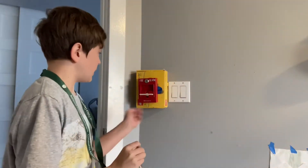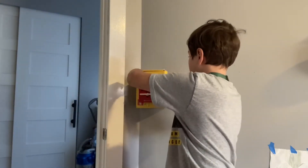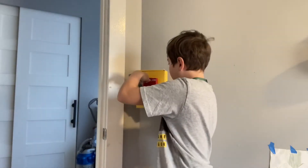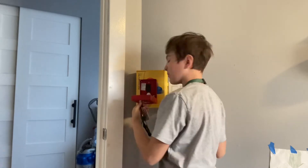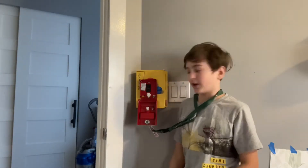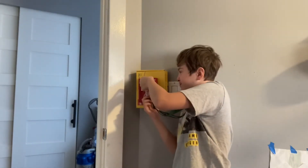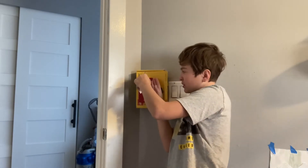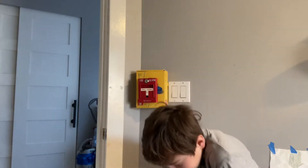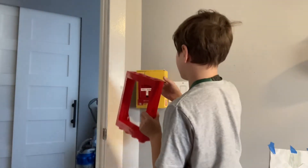So yeah guys, here it is installed. I literally just ended the time-lapse and then started this video up again. Sometimes the key is hard to put in, but you guys have already seen the inside. I'm working on a cover for my fire alarm — it just slips into here.